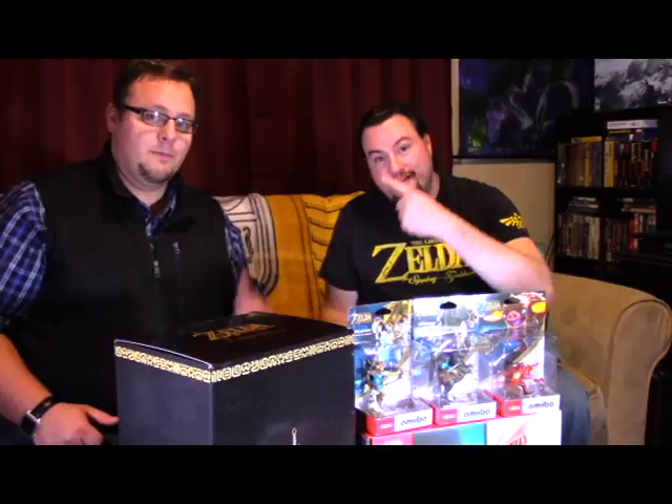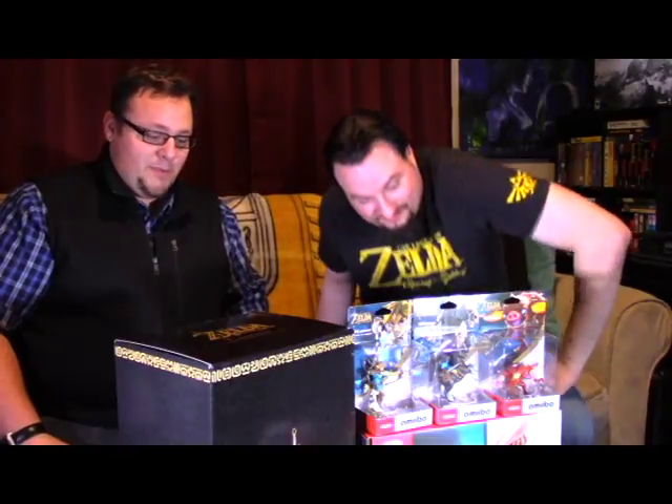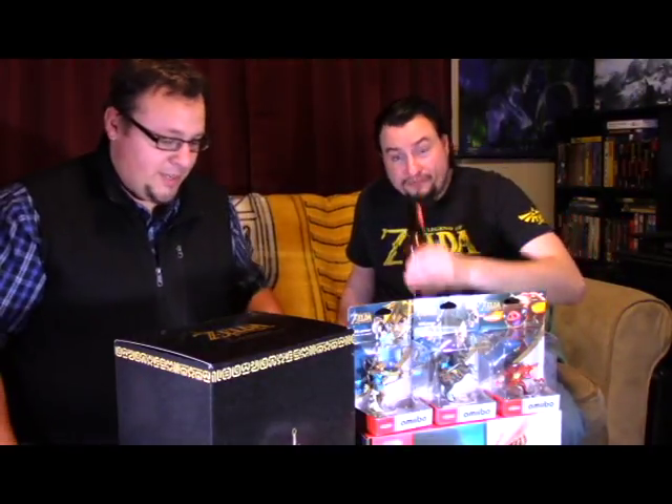Greetings everyone. MicrobrewGamers here with ProxyFox of YeahDudeGamers. We've got this massive collection of pretty much everything Nintendo that just happened today. There's been a lot of people that have been playing it, but we've got some cool stuff to open, so we're going to do that.